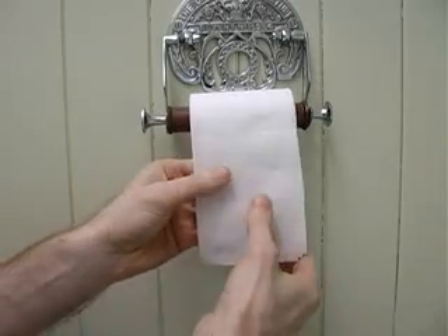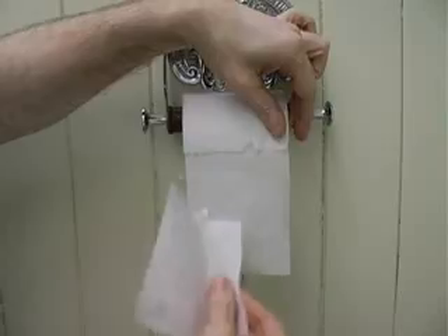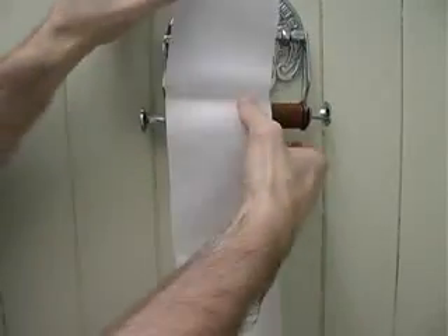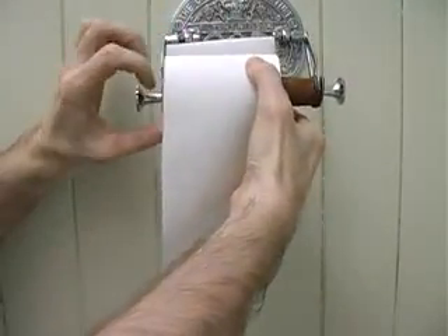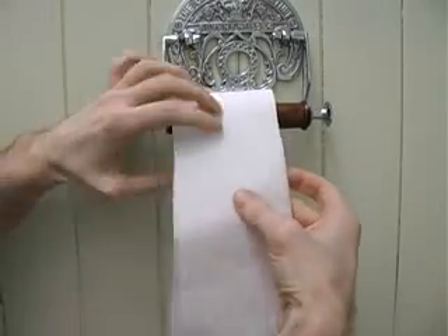Take a toilet roll, carefully separate the two pieces of paper and rip off the top sheet. Now carefully fold the top layer back around the roll and the two sheets won't line up, making the roll almost impossible to use.